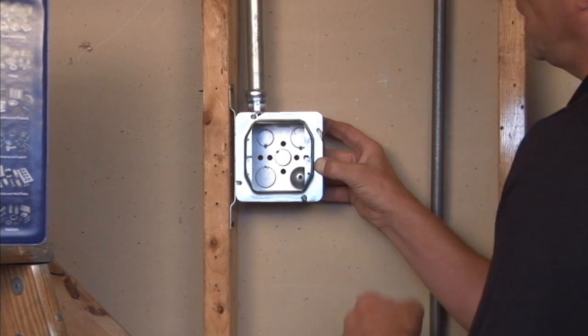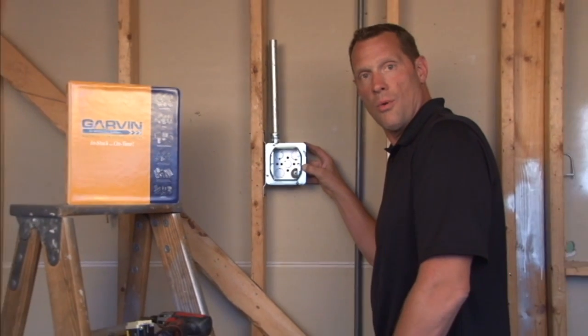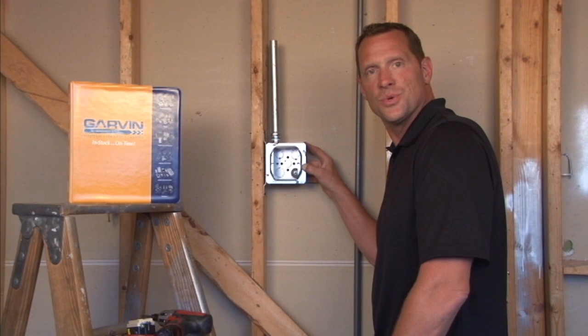Again, the quarter inch raised is great for paneling or thin drywall, like quarter inch drywall. For these and other great products, visit us online at garvinindustries.com.